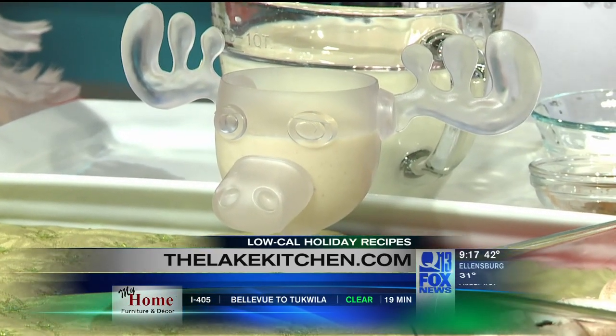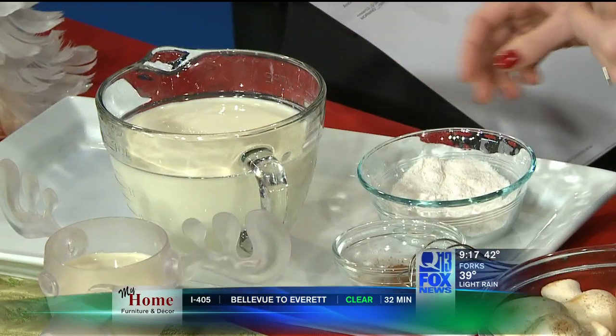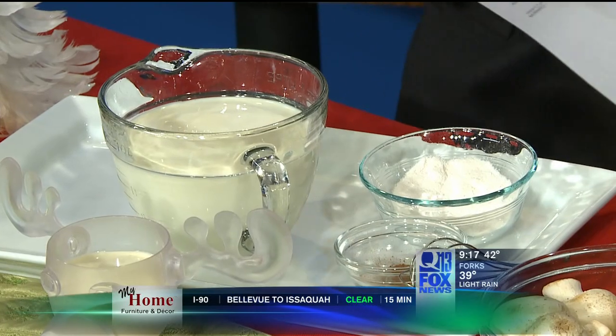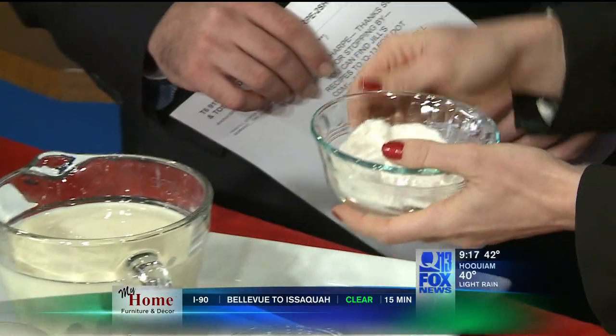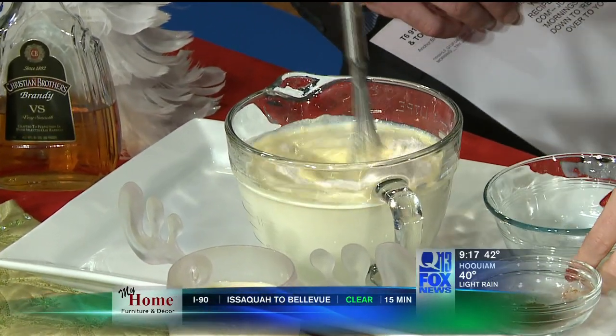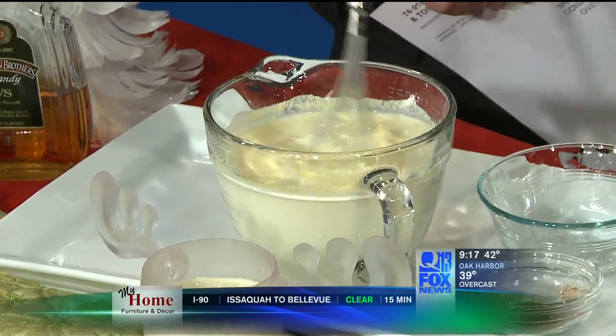You put that on the stove and bring it to a little simmer. Then we're going to take two egg yolks and temper the eggs, which means you add a little bit of hot milk into the eggs, whisk it around, and then pour the eggs back in. We chilled it down, and to get that texture that kind of sticks to the back of your throat, we add a little bit of vanilla instant fat-free pudding, which thickens it up a little bit.